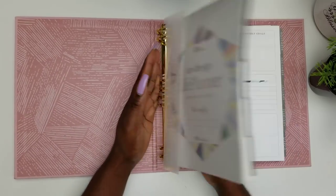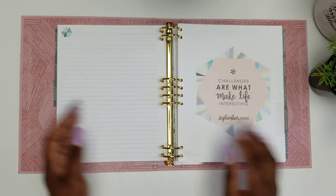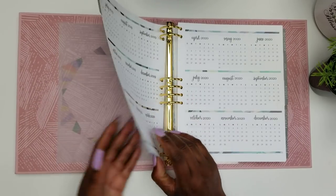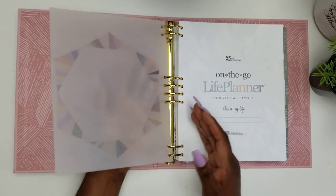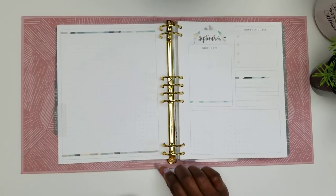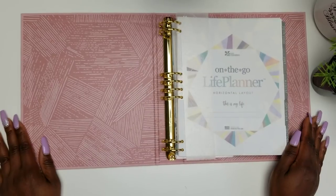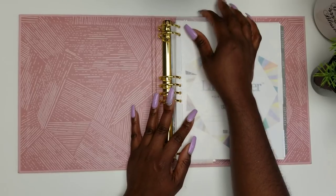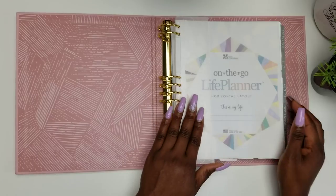Otherwise, if I have it flat, I have to lift up a couple of pages to try to get to the end, and my vellum is still straying there. It's so much easier to find the ruler and lift everything up in one go. That's a tip you may want to use — leaving the ruler in the front, or having something else you can use to do that.